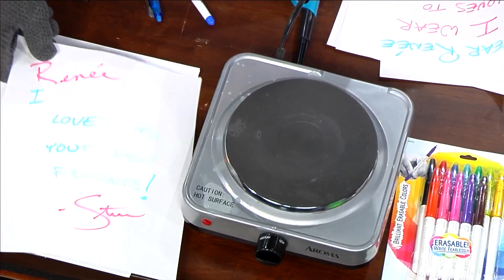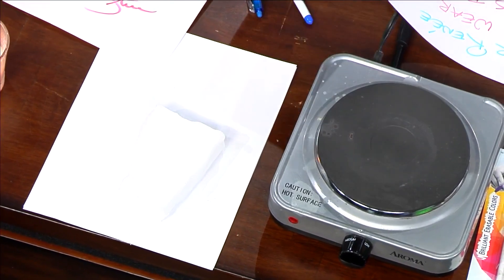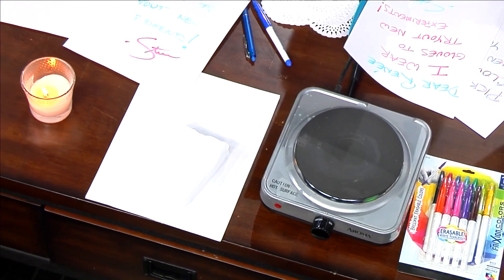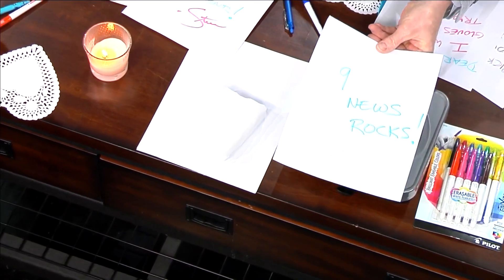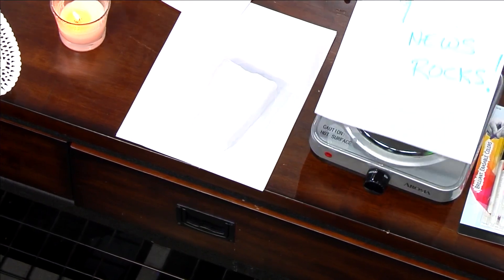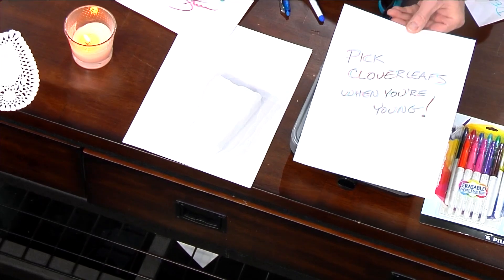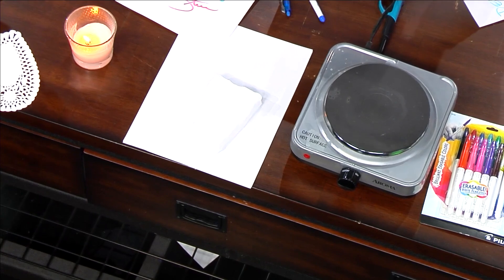So you can do the coolest things and the coolest little messages. Like, look at this one here — this is a secret message from the Chinese spy balloon. I'm going to get fired for that. "Nine News Rocks" — look at that, see the message right there? Watch when it goes like this. "Nine News Rocks" — would you look at that? You can make any of those things; they just vanish the same. And there it is — that is awesome, isn't that great?